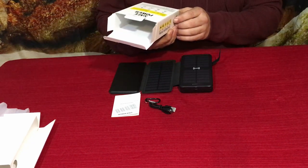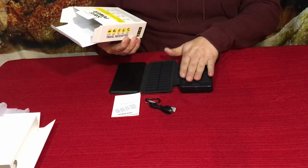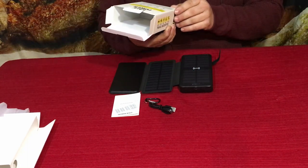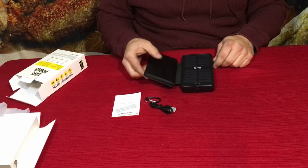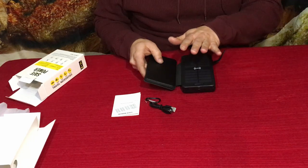It also has short circuit protection, so that's pretty reasonable overall. At the bottom of the box they mention they put these through a rigorous test to make sure they're working properly, and it is UL certified, which is a big advantage.